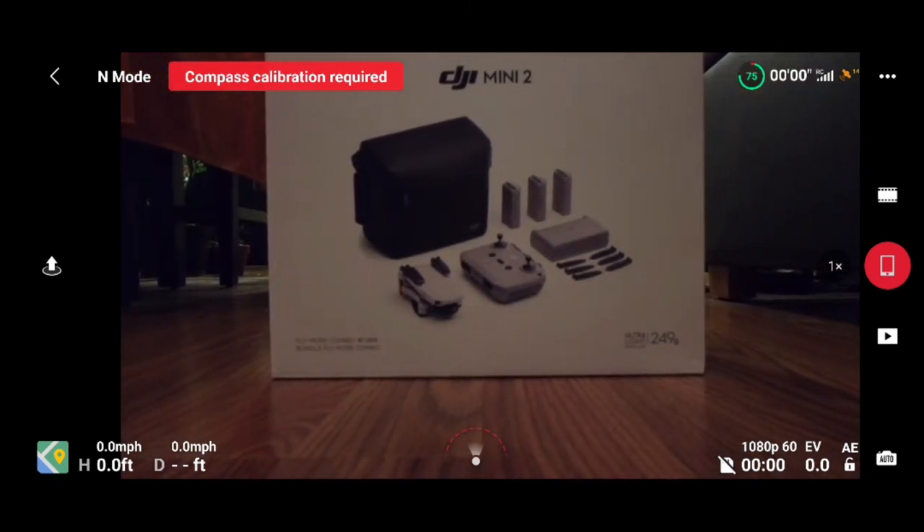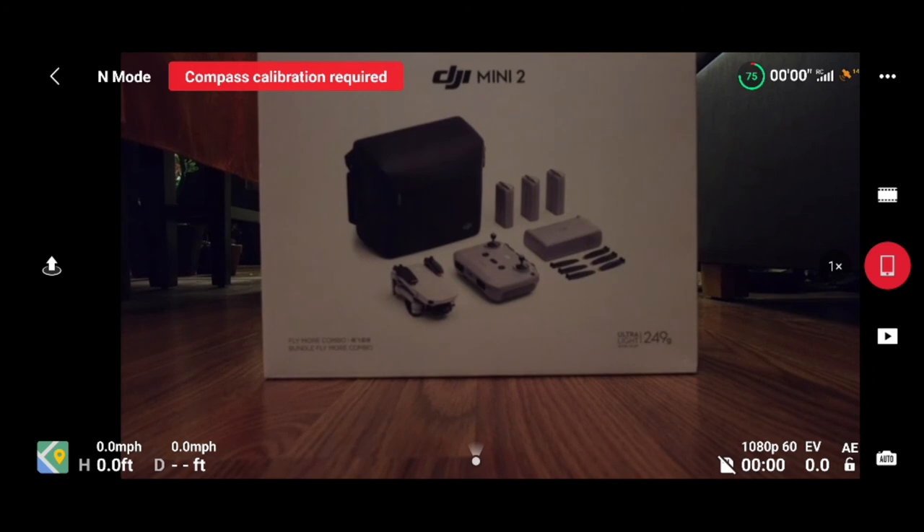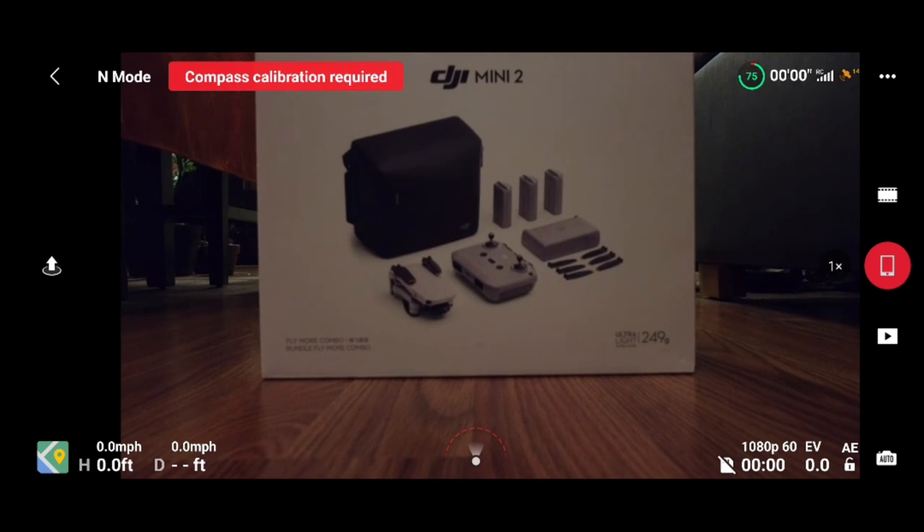So yeah, there you go guys — just a quick overview of the Fly app with the Mini 2. Remember to go ahead and like the video, follow and subscribe to my channel. Thanks everyone for watching, and there'll be more videos on this Mini 2 to come. Alright, thanks.